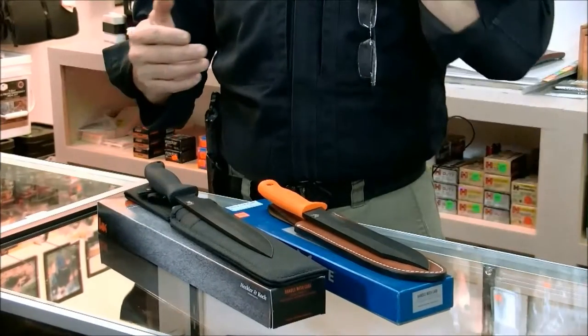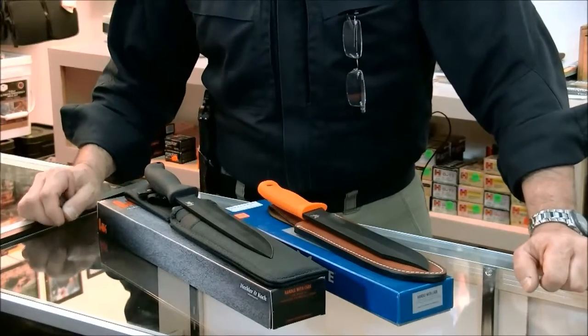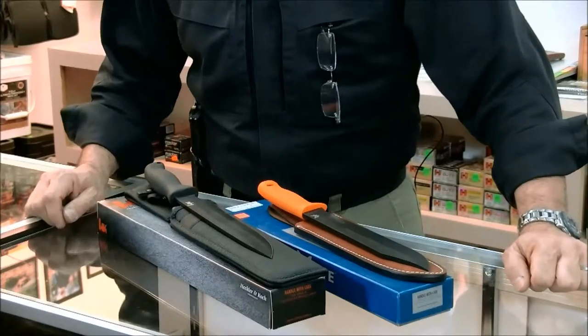I don't know if we had any influence in it, but I went to Benchmade at Shot Show one time and told them that we like to stab hogs instead of shooting them when we hunt them. And I would love to do it with a Benchmade, but they didn't make one that was big enough. At Shot Show 2015, we had them available to us.